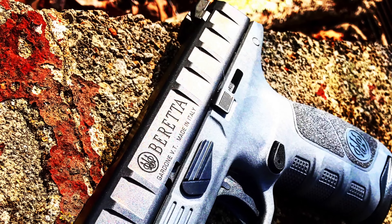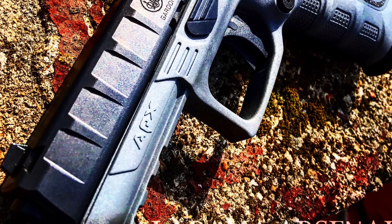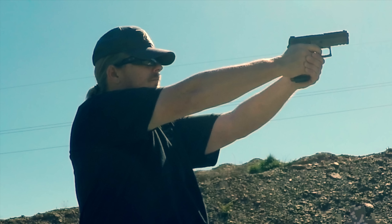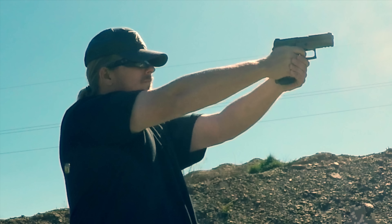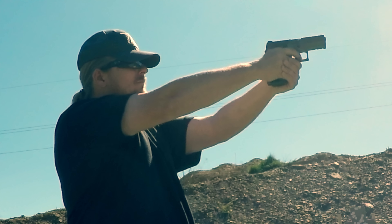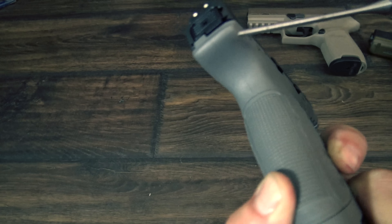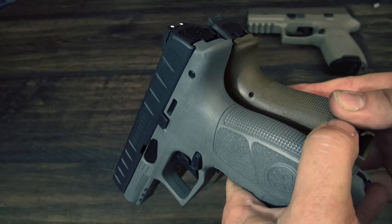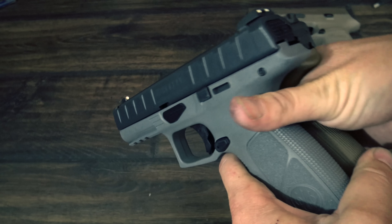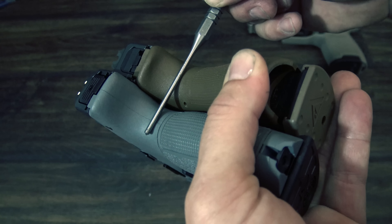Shooting the APX is awesome. The grip feels amazing, the trigger is excellent, the accuracy is good, and we had absolutely zero malfunctions in 1,000 rounds. When you shoot the APX, you'll immediately notice that the muzzle flip and felt recoil are extremely low and the gun is very flat shooting. It's hard to say exactly what makes this happen, but the grip and trigger are great. What I think sets this gun above some of the rest is how the beaver tail is cut — the back of the gun has a very low bore axis, and with the way the beaver tail is cut, a good portion of the gun is actually sitting on top of your hand, which physically lowers muzzle flip.